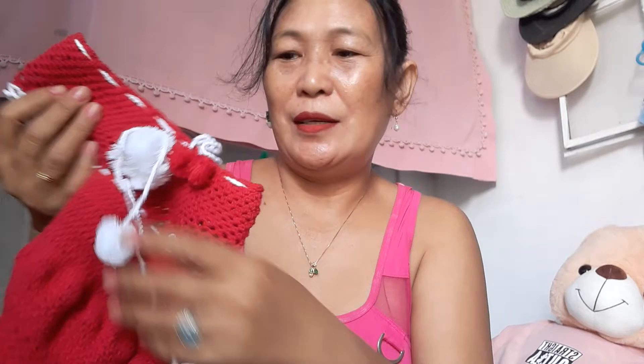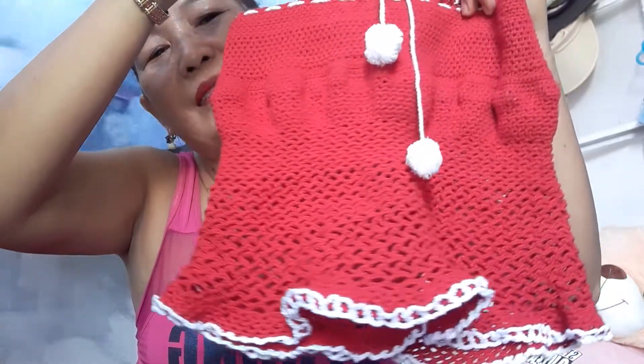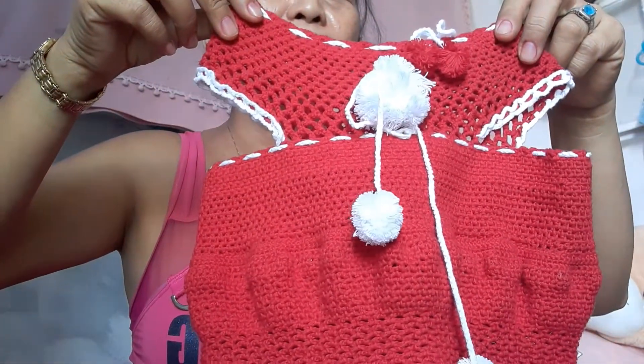Good morning everyone, have a nice day! I would like to show you the first baby dress crochet that I created. This is made from order, so take a look at the design, and also at the down side.